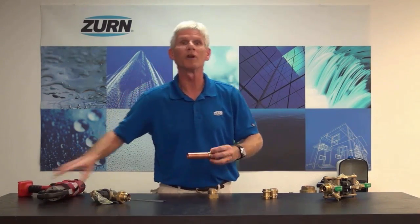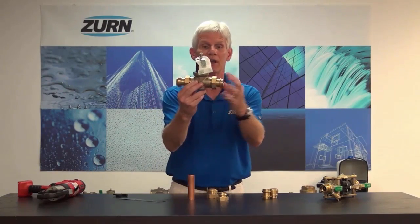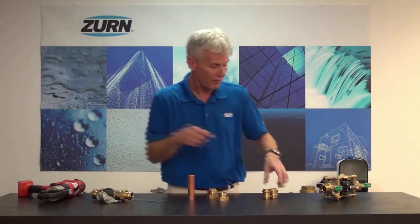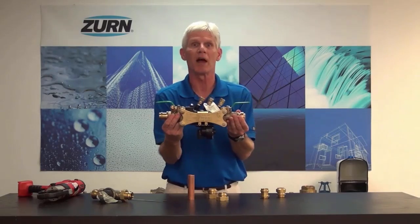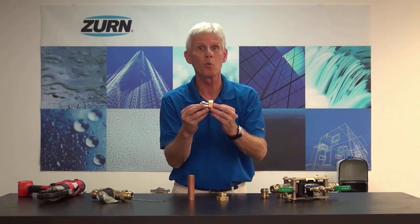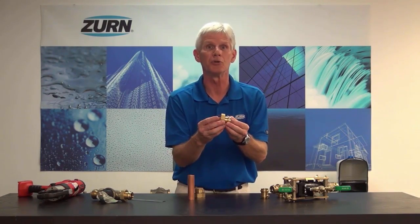Now as I described earlier, we're going to make these two ways for you. We'll do them as a tailpiece so we can attach them directly to a pressure reducing valve, thermostatic mixing valve, etc. Or we're going to offer them also as adapters so that they can be used with our small diameter backflow. As far as sizes go, we intend on making the Z-Bite in sizes half inch through one inch, and with the Z-Press we're going to do half inch through two inch.